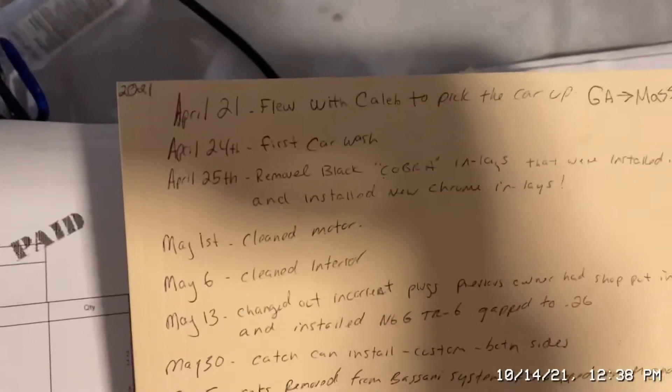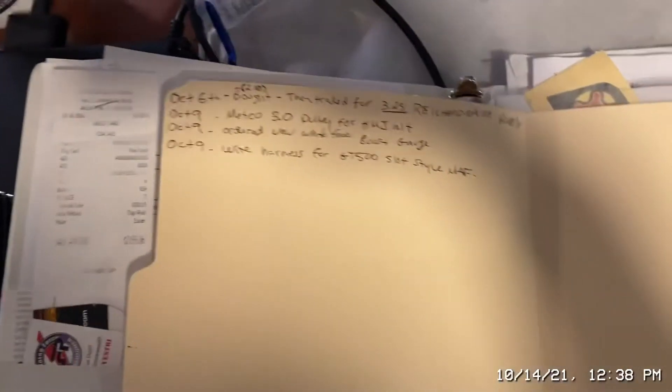This is just my binder — I've been trying to keep all the records since I got this car in April, just all the things I did to it, in case I ever get rid of it or if my son has it someday.